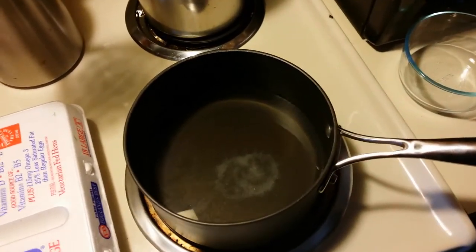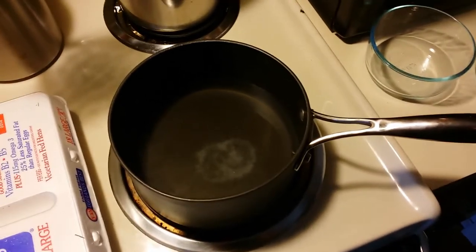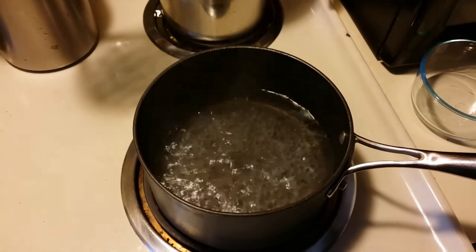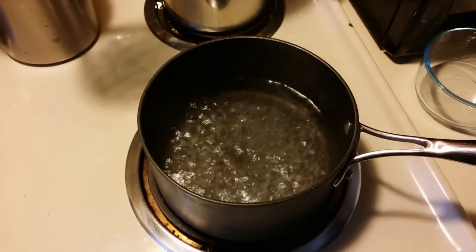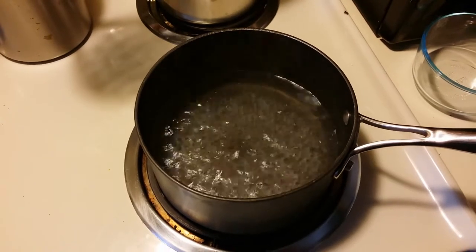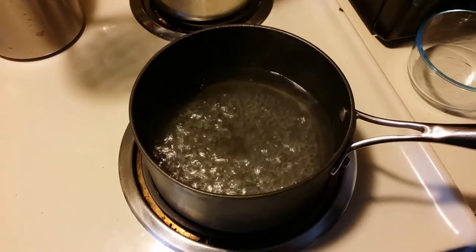You don't want to use iodized salt because that will actually hurt the flavor of the eggs. Now we're going to bring this up to a simmer. When you poach an egg, you don't want a rolling boil. You want the water to be moving just slightly — it's called shivering, and this is how you want your water to be.